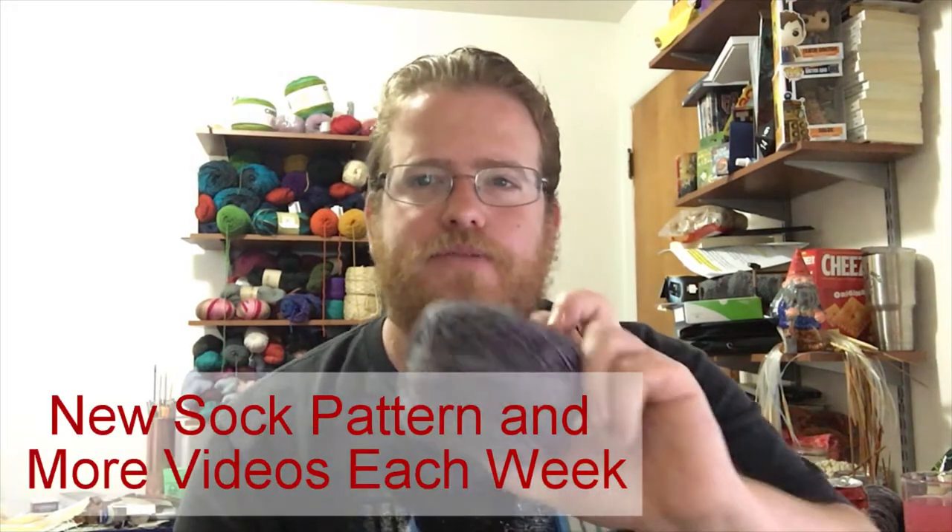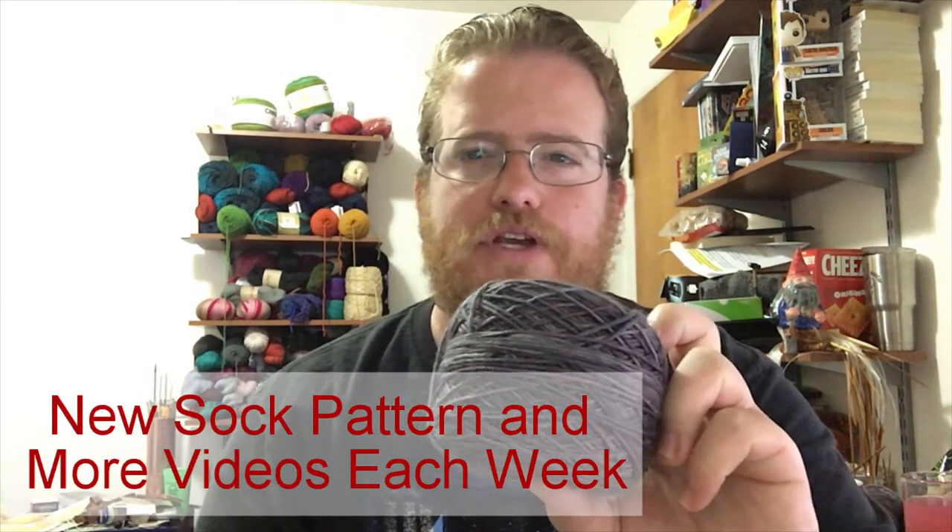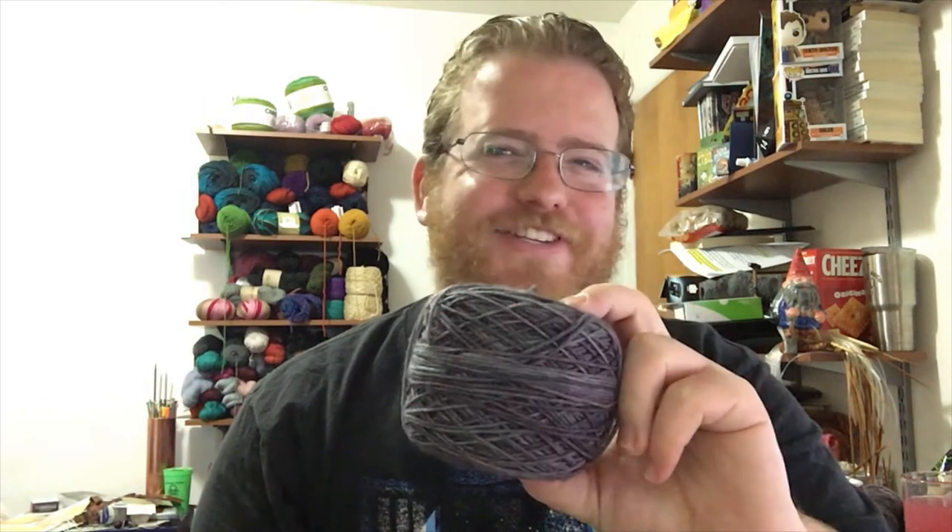Hi everyone, it's the Bent Knitter back. So a couple of updates. I actually found a good pattern for this yarn. It's called the SOS or Smooth Operator Socks. I like the name. It's actually a toe-up sock. I got a recommendation from someone on Reddit to try toe-ups, because usually I do top down. So it's a little bit different for me. Thank you for that suggestion.